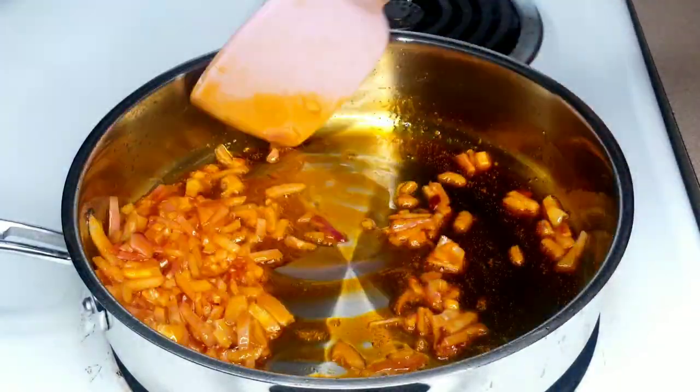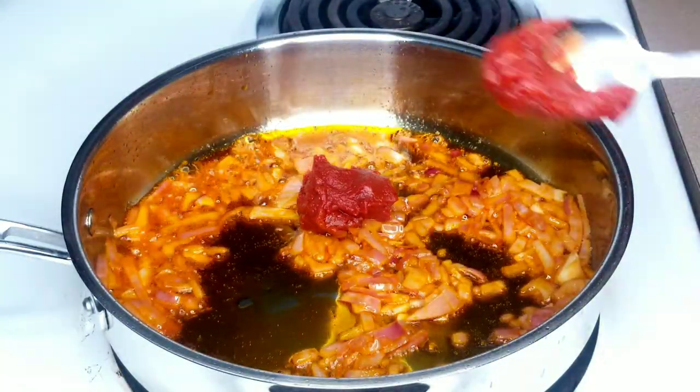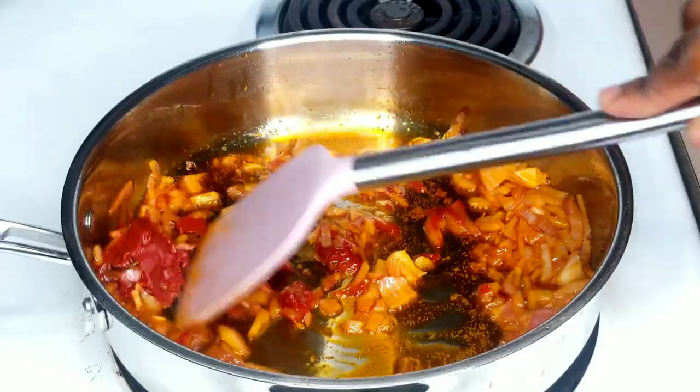The onions have been frying for two minutes, and at this point I'm going to add in my tomato paste. I'll fry for five minutes just to take away that tangy taste, or the salty taste of the tomato paste.